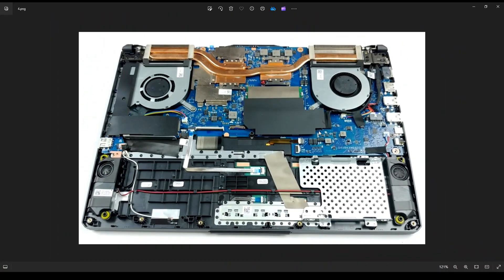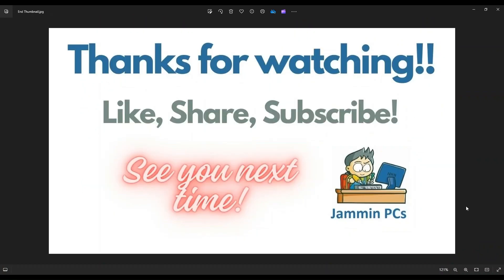I'll have some speaker replacement options in that link below in the description. So that's the video guys, I hope it was helpful. If you have any questions, check out the FAQs below in the description — it could save you some time getting an answer. If you do need to leave me a question or comment, please do. I try to get to those a couple times a day at least.